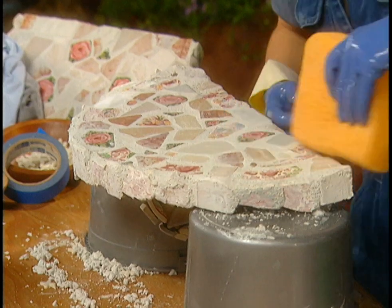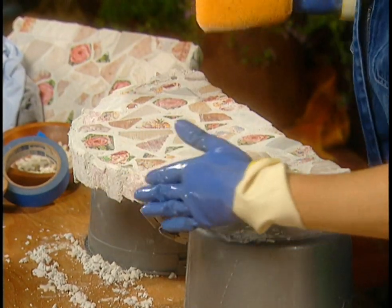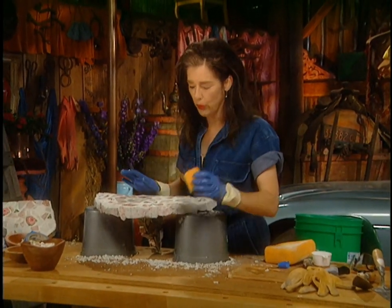You just have to keep wiping. This little bit at the front I had to press in with my fingers, so when it comes to wiping that down I'll just use a little wee sponge.